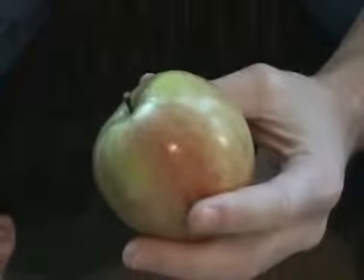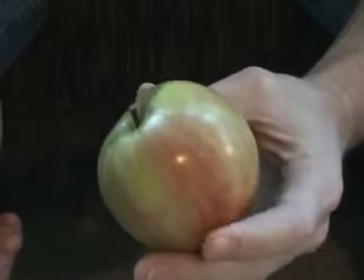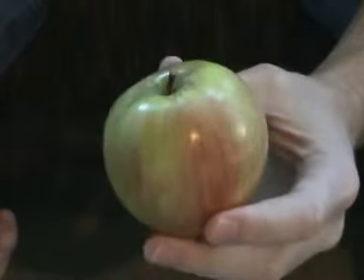Here's a fun trick you can use to impress girls, wow your friends, and maybe even win some bets. I'm going to show you how to crack this apple in half with your bare hands.